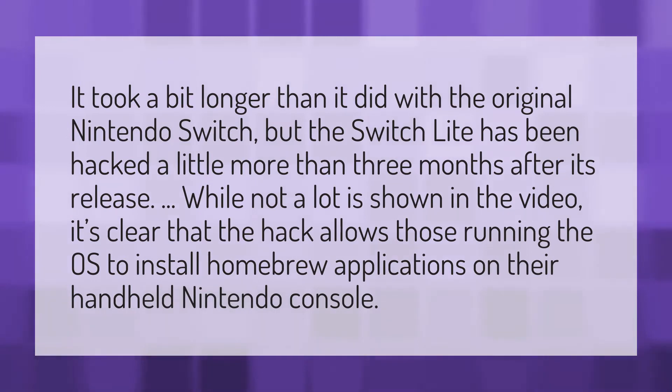It took a bit longer than it did with the original Nintendo Switch, but the Switch Lite has been hacked a little more than three months after its release. While not a lot is shown in the video, it's clear that the hack allows those running the OS to install homebrew applications on their handheld Nintendo console.